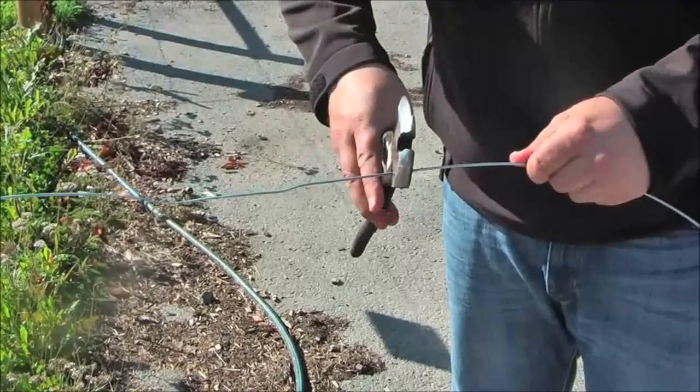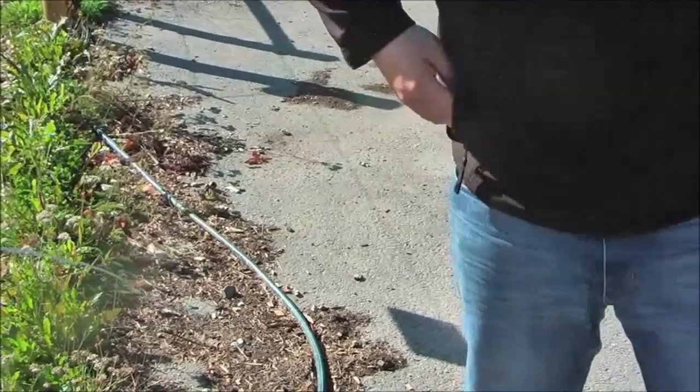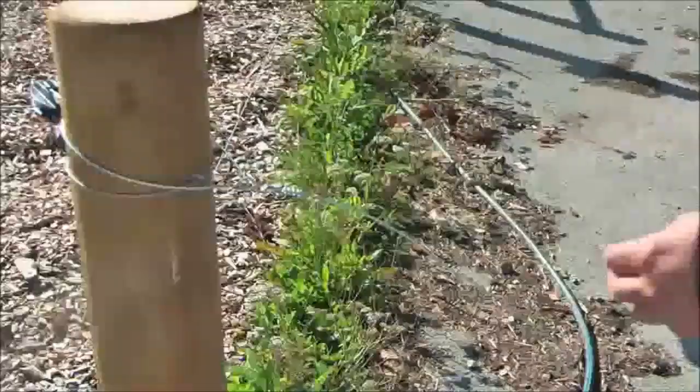Here we can see how simple it is to use our wire cutter to help you during your fence installation. This is a multi-tool that is useful to have around.